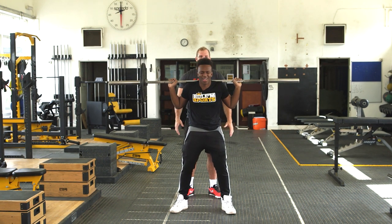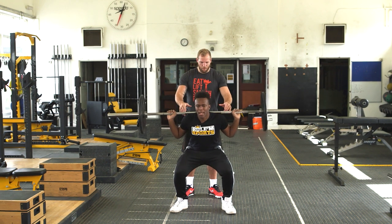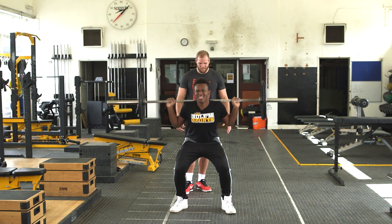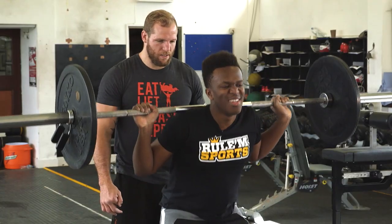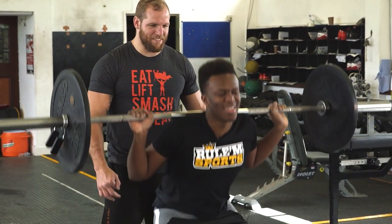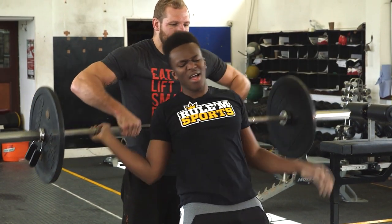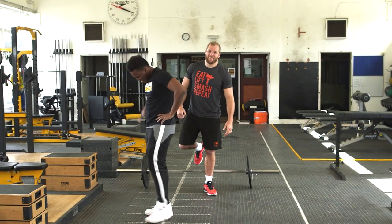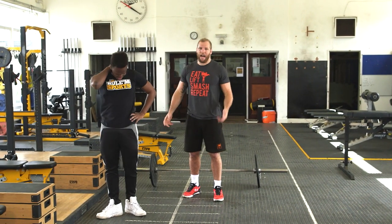They're not as hard as this. Weight on your heels. One. Go again. Two. Deep — you can get a bit deeper in that. Perfect. That's how you kind of train badly.